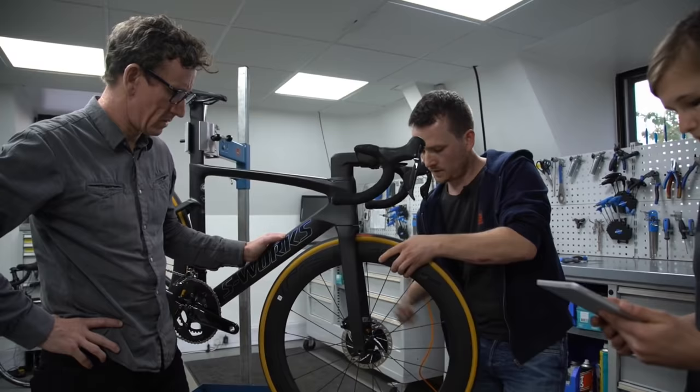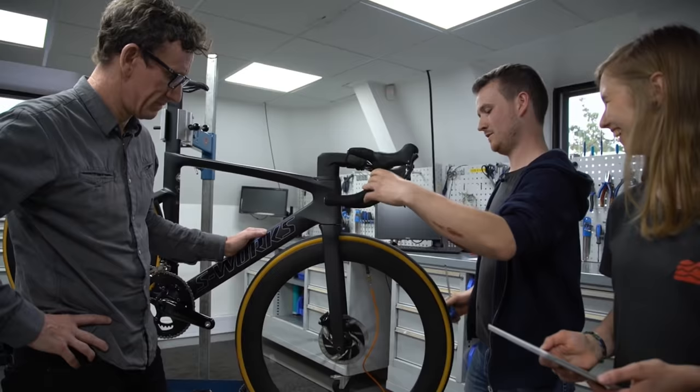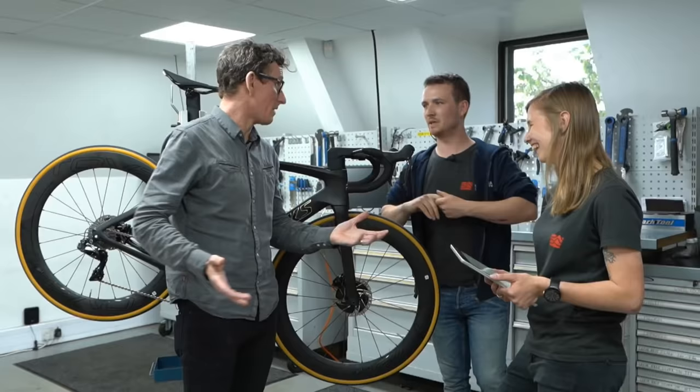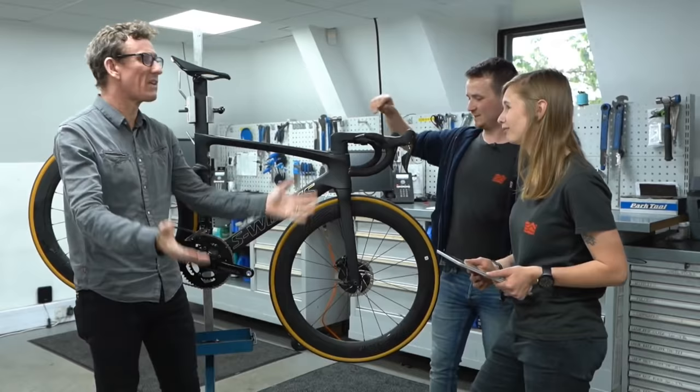Let's hop the wheel back in again. Look at that — smooth, straight back in. Give it a couple of squeezes. Perfect. That's a lovely sound — the sound of utter silence on a front disc wheel. Bliss. Well demonstrated, by the way. Thank you.